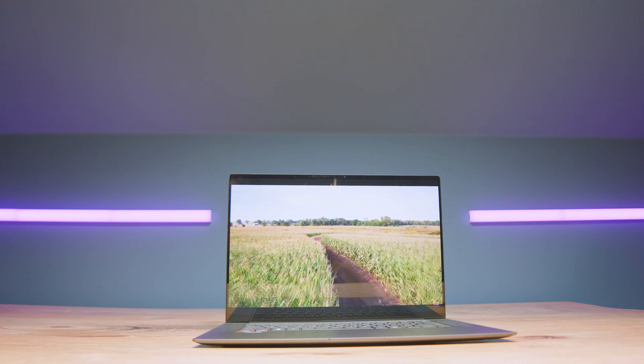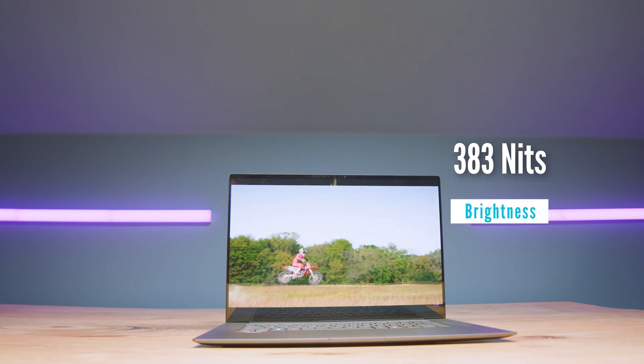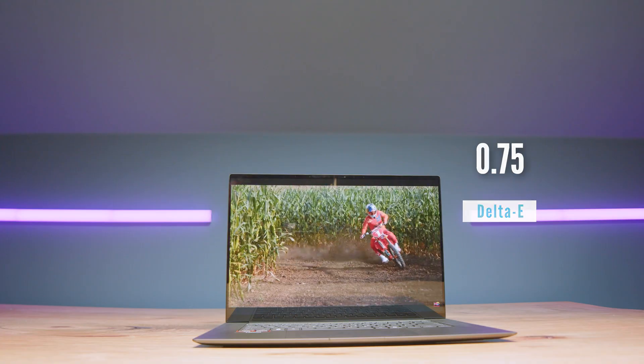For the display, this is a 2880 by 1800 at 60Hz according to system information, however on their website they say it's 120Hz. I'm not quite sure — comment below if you know what's going on. We have 383 nits at 100% sRGB, 98% Adobe RGB, and 100% DCI-P3 at a delta-E of 0.75. So really a good, sharp, color-accurate display.